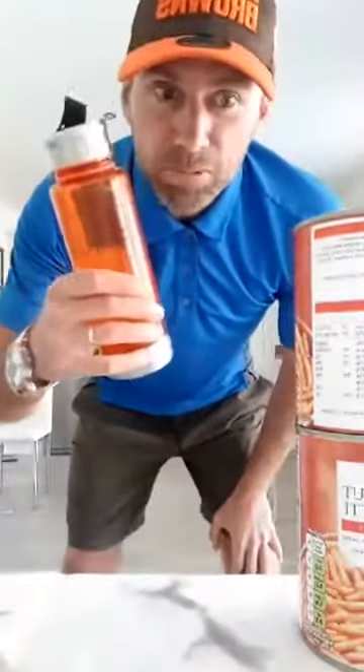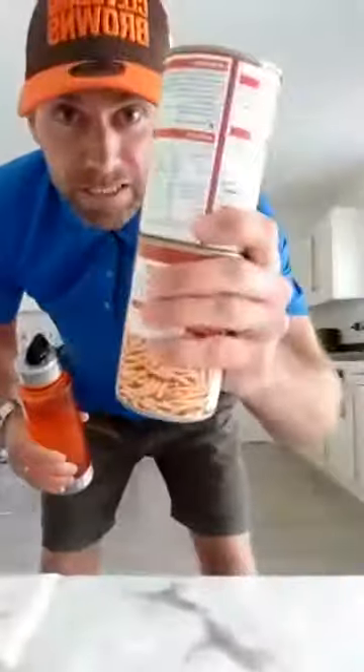Have your water bottle ready because we'll be working hard. Have your tins ready as weights, unless you've got hand weights. As usual, a bit of a warm up, eight circuit stations that we'll go through twice, and a bit of a cool down.